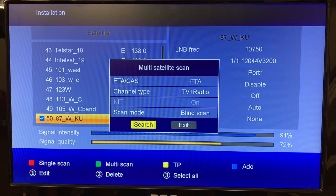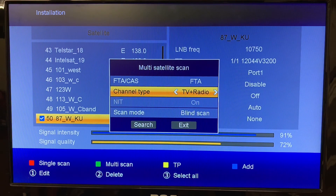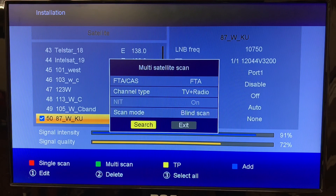Here are a couple of settings to pay attention to. Some satellites have pay channels — you won't get those, and scanning for them just takes longer and means you have to delete a lot of channels later. Make sure you have it set to FTA — free to air — those are free channels. You can scan for TV and radio, just TV, or just radio. I'm going to leave it on TV and radio. Make sure blind scan is selected — a blind scan will scan any satellites the receiver can find for channels. That's the best one to use. Now we're ready to hit Search.